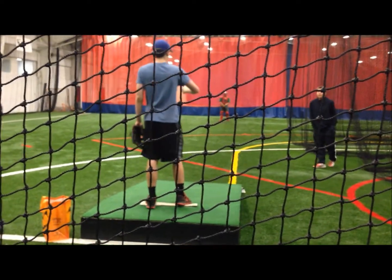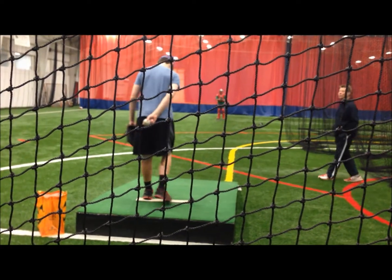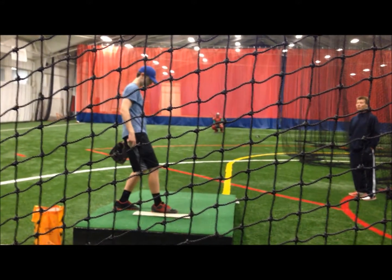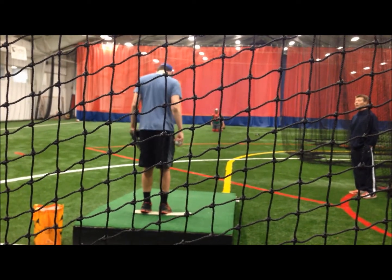This is what's great — that you can recognize mechanically what went wrong. Now make your adjustment. Because if you're in a game during game time and you keep throwing pitches up and in, if you don't have any clue as to why it's happening, how's it going to get better? Make your adjustment.